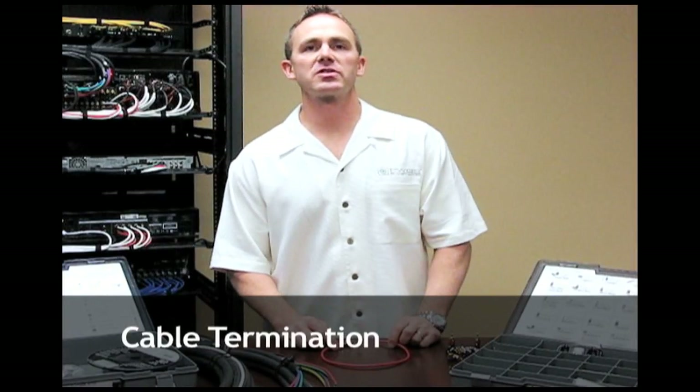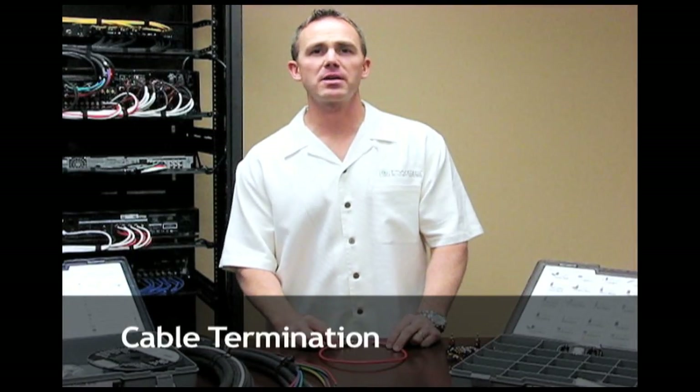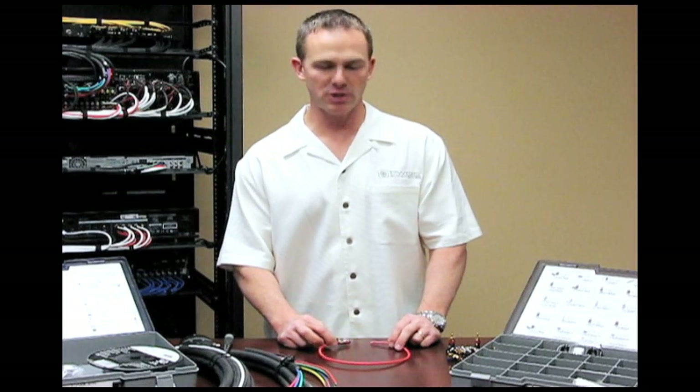Hi, this is Rick Sant from Planet Waves Custom Install Solutions, and today I'm going to be showing you how to make a Planet Waves termination.